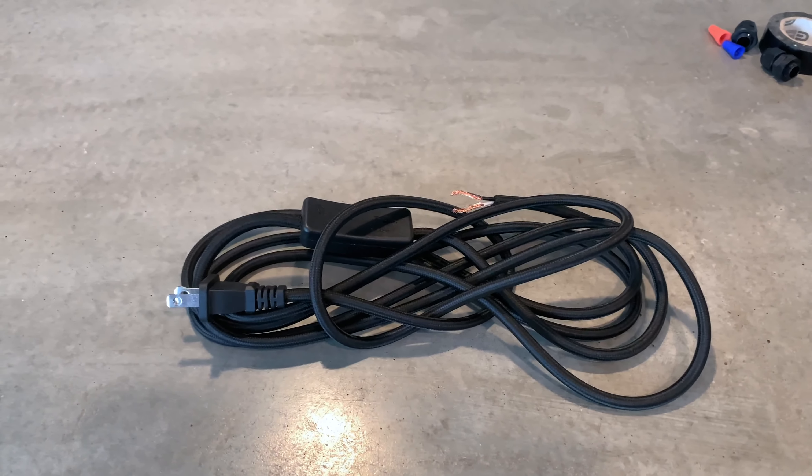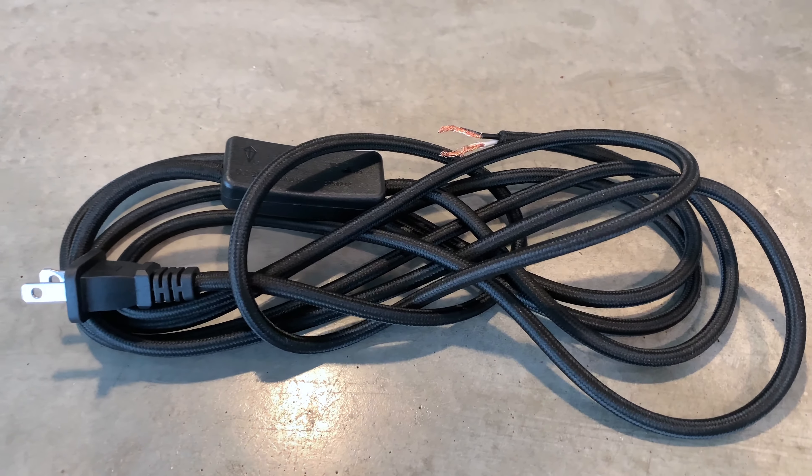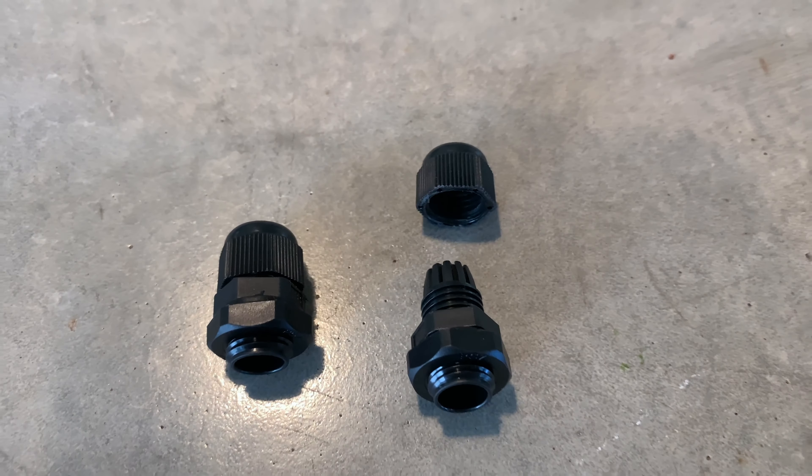You're going to need a few simple parts that you're going to get off of Amazon. Total, I think I spent about $15 on all this stuff. The first thing you're going to need is an electrical cord. I found a vintage-style electrical cord on Amazon for about 10 bucks — it's 10 feet long and it's actually got a switch on it as well, so you can control your sconce.